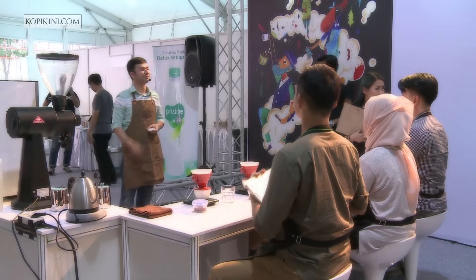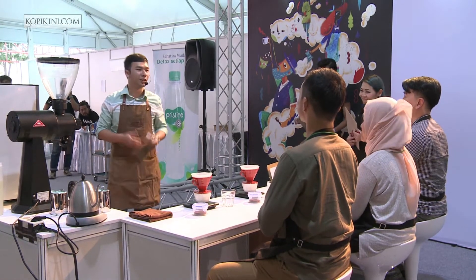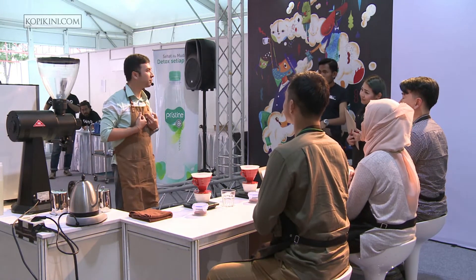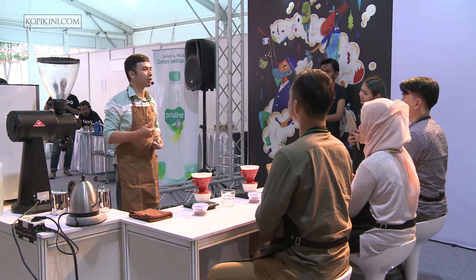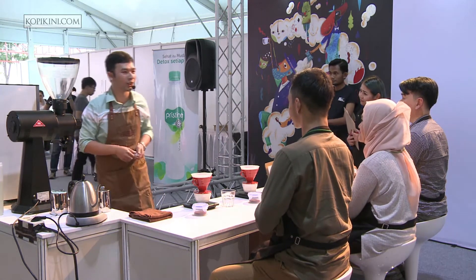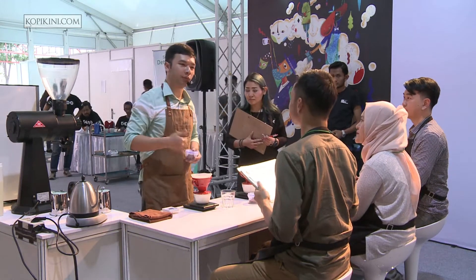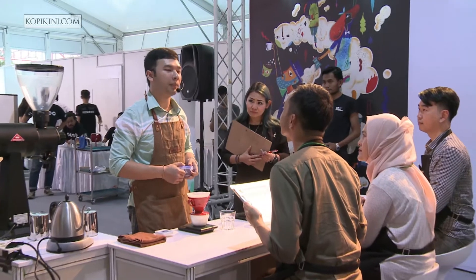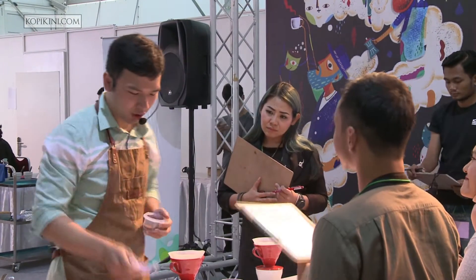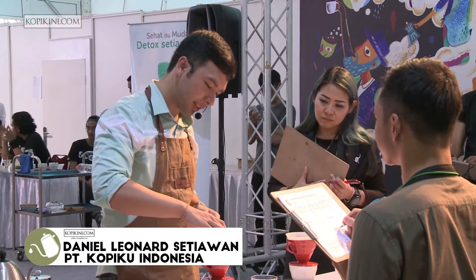Good afternoon judges. Let me introduce myself. My name is Daniel from Kopi Go, Indonesia. I will start making coffee for you. My coffee is from Think Up — Benny Hartman. This is from Panama, the region is Candela.